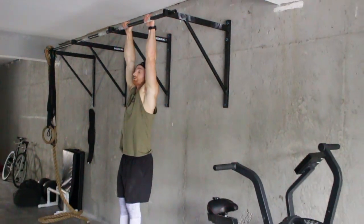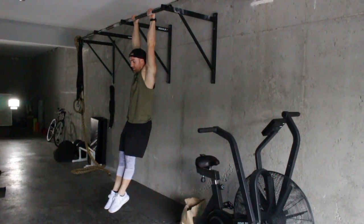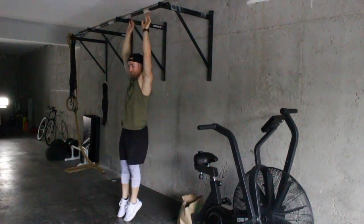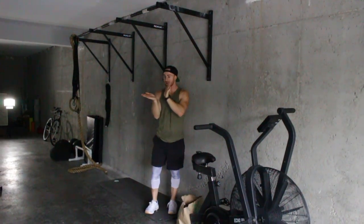Once I get onto the bar I should be in a strong hollow body position. My glutes are squeezed, toes are together, ribs are pulled down. We've been focusing on mastering the L-sit where my toes are straight out, my quads are flexed, and my toes are pointed.